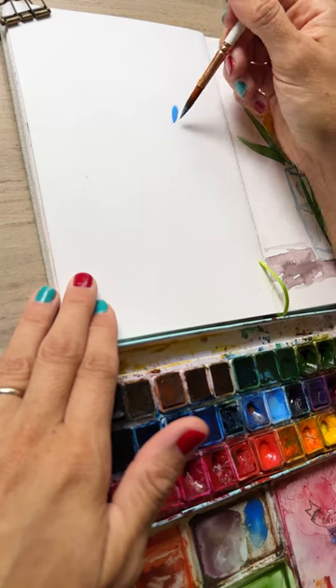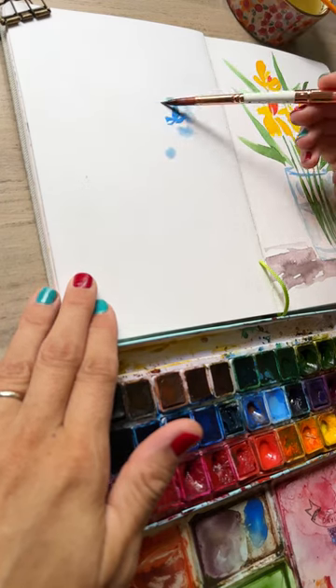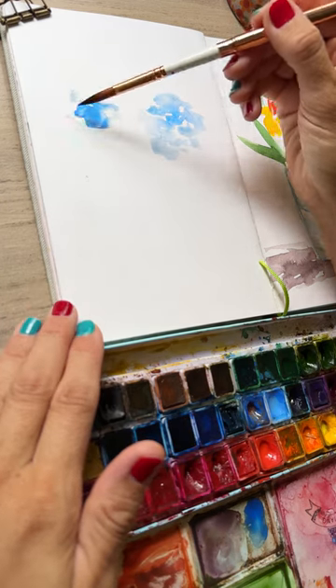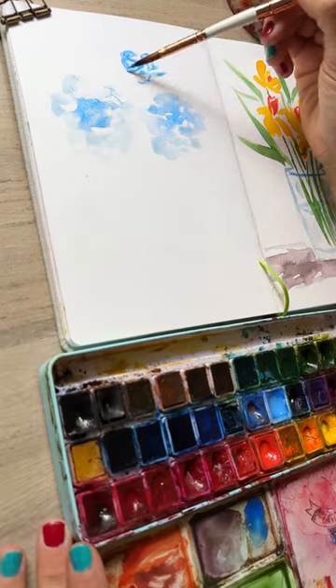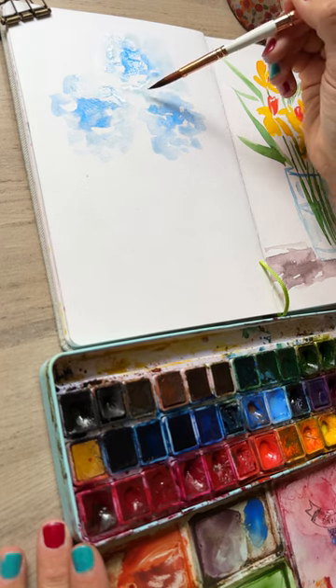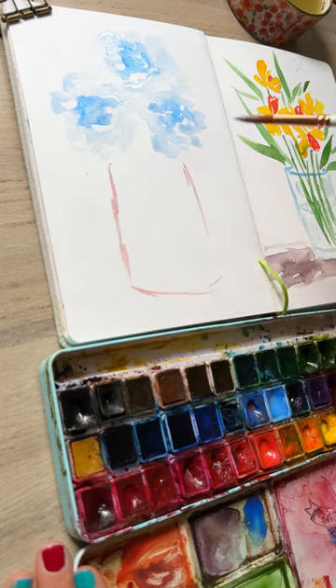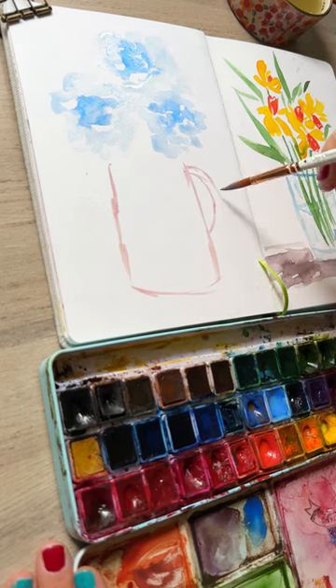I was craving a sketchy vase, so I decided to do these hydrangeas that were sitting on my countertop. I started to add in some blue, then some water, just spreading out the hydrangea blooms really lightly and loosely. Then I sketched in a nice light pink vase, making sure to add in the handle as well.